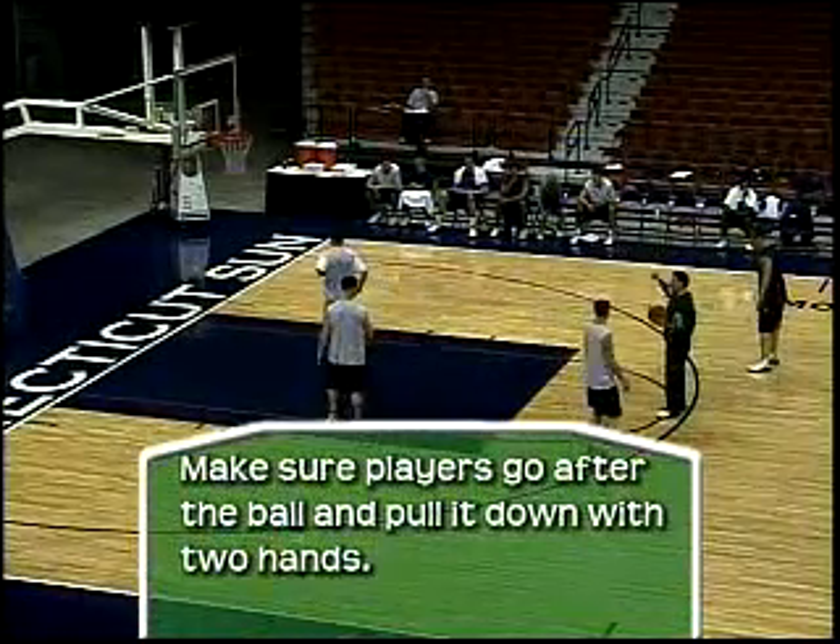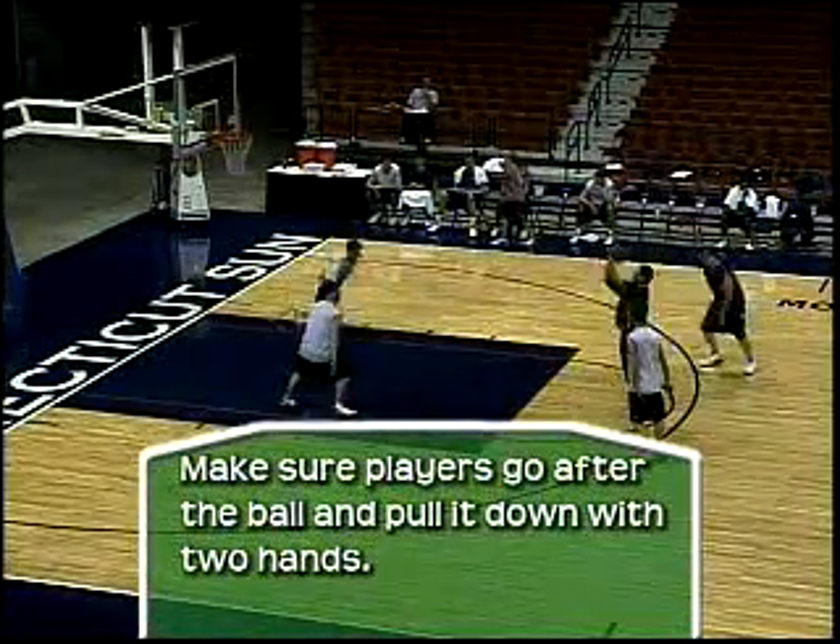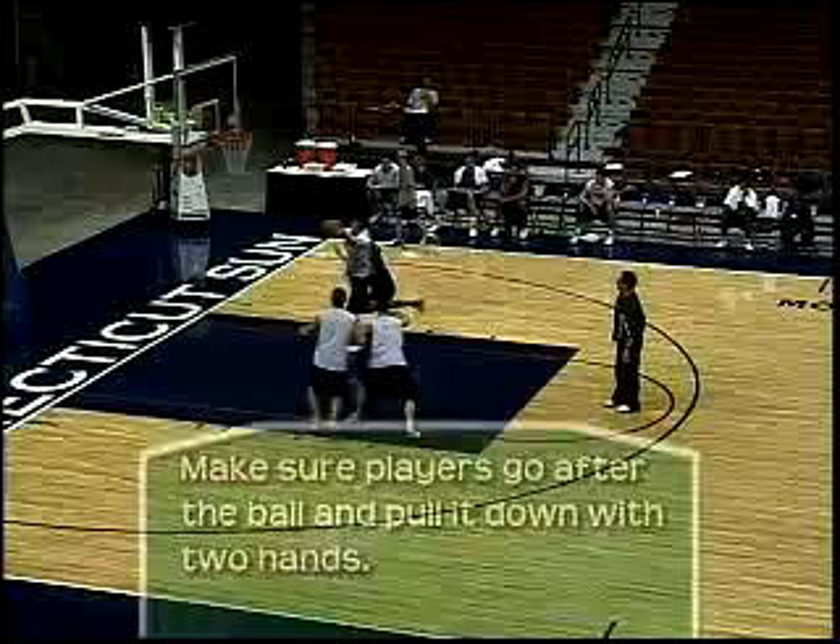You're going to find you get a lot of one-handed rebounders. I want two-handed rebounders. There it is, right there. If you can jump and get it above your head, you've accomplished something.